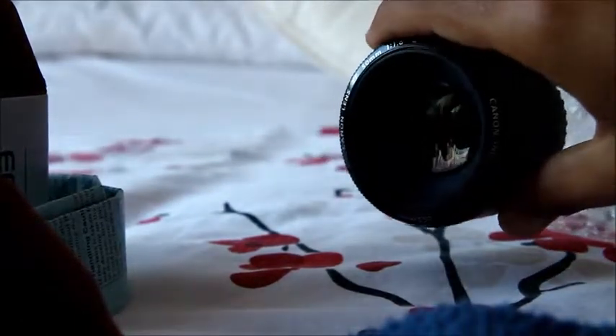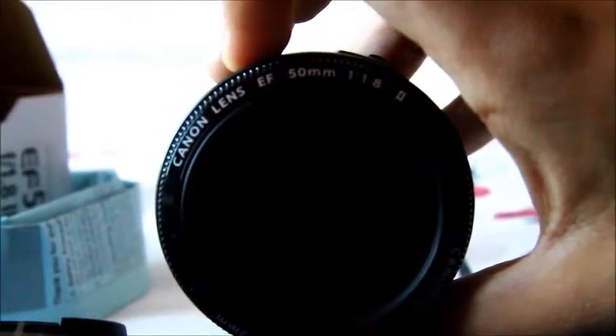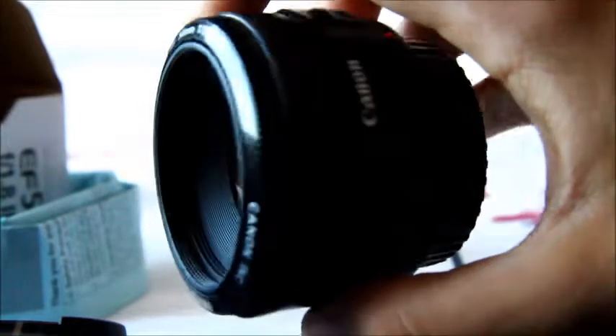Not sure if you can see a bit there. If I zoom in a bit and focus in, it says Canon Lens 50mm f1.8 Mach 2.